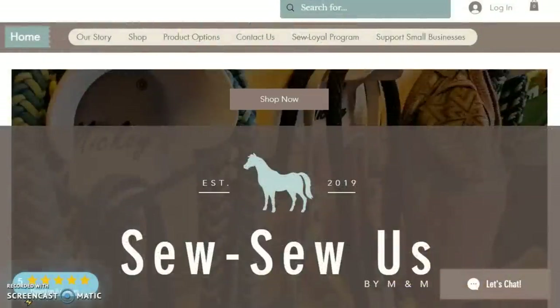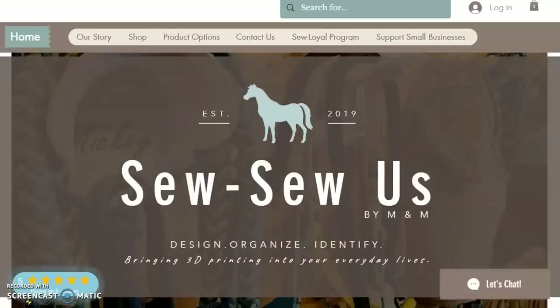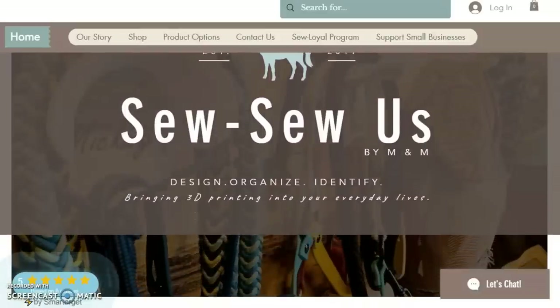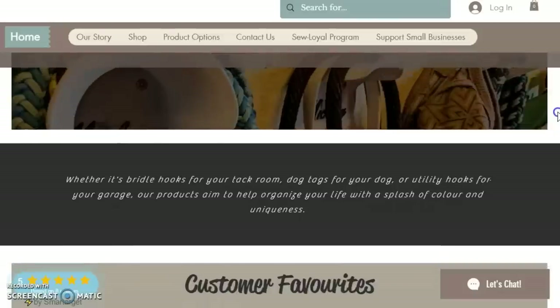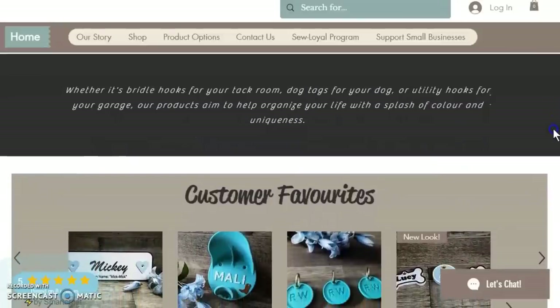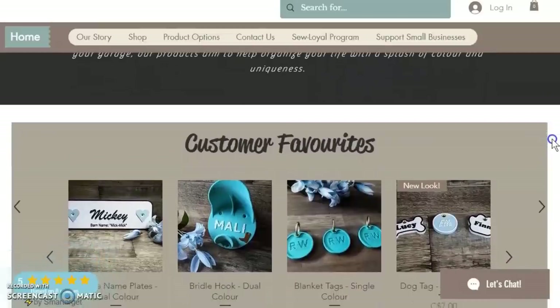I wanted to take a few minutes to talk about this website, So So Us. It is a small business here in Ontario, Canada, and they are part of my extended family. Maya, who is running all of this, has graciously added me to her small business support page, and so I wanted to give her a shout out back.